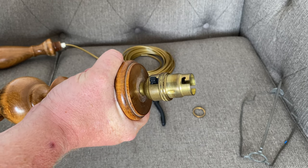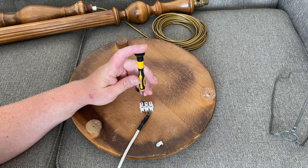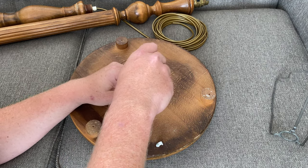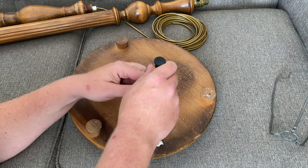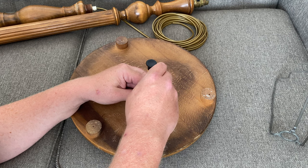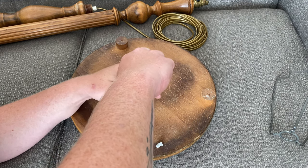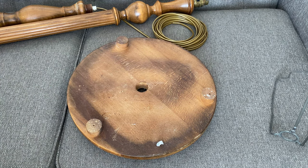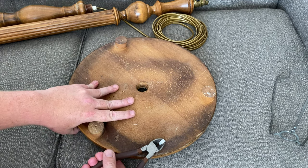Now let's address the other end. So on the base, what we're going to do is completely remove this because we don't want it on here at all. As I said earlier, this is very, very dangerous and you are pretty much exposing live terminals and we don't want that. So that can go completely, and also for some reason they've used a cable clip here which we don't want either, so we'll get rid of that.